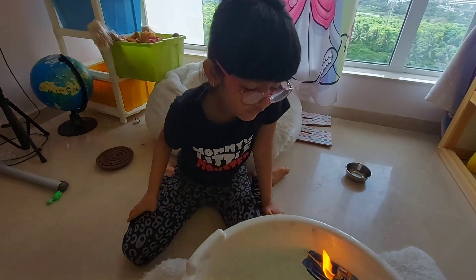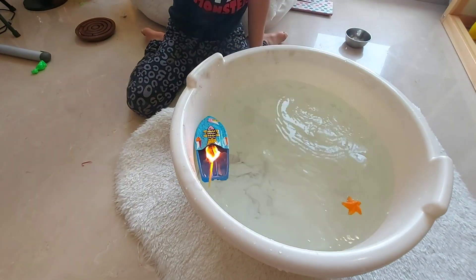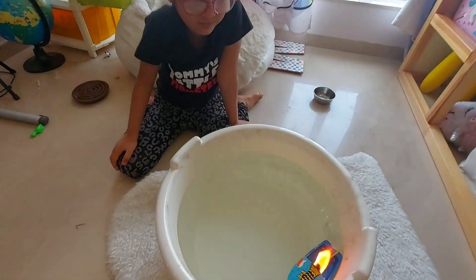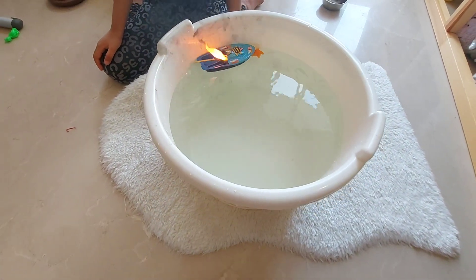Please take help from your parents for the fire part. It's taking the boat sailing away!